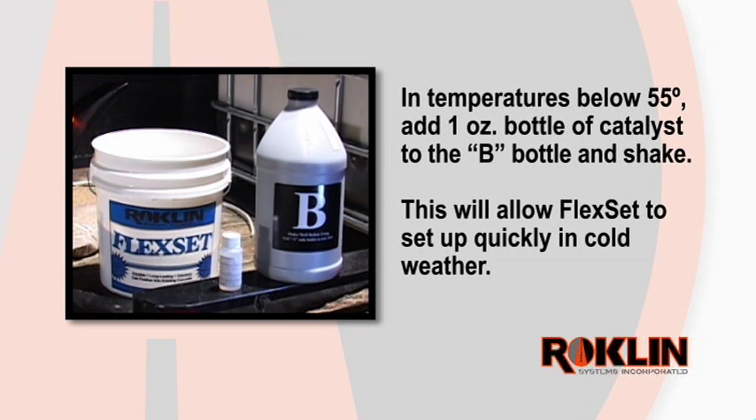In temperatures below 55 degrees, add the 1 ounce bottle of Catalyst to the B bottle and shake. This will allow the FlexSet to set up more quickly in cold weather. However, today's repair will not require the Catalyst.